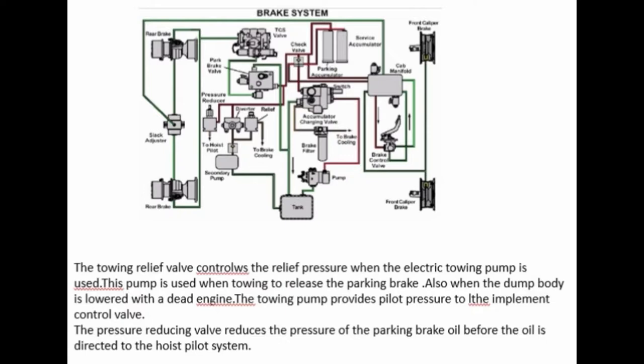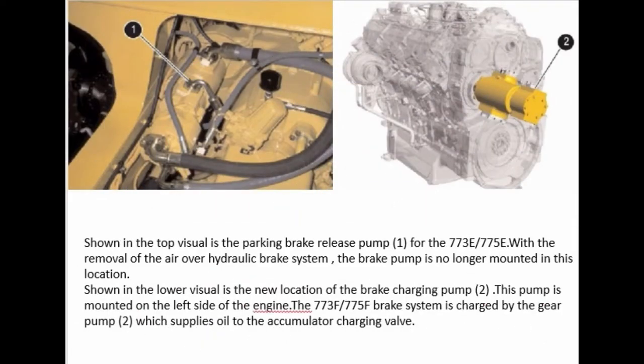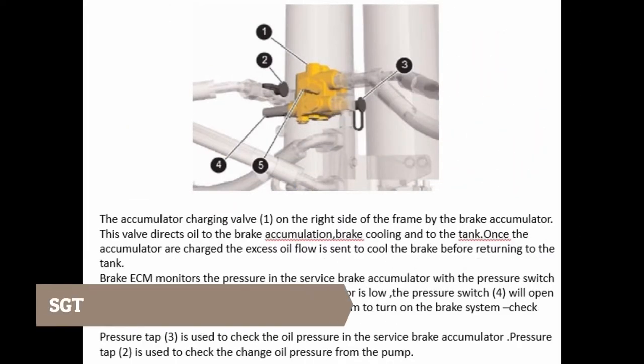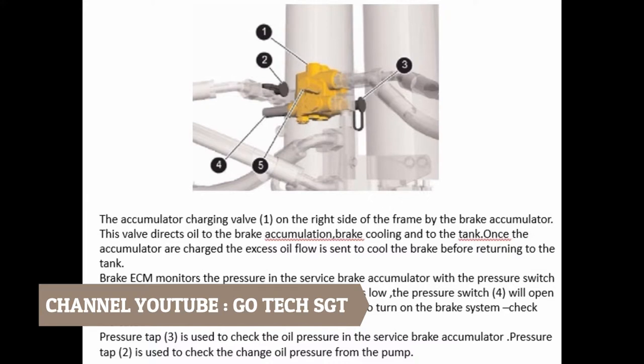The pressure reducing valve reduces the pressure of the parking brake oil before the oil is directed to the hoist pilot system. Shown in the top visual is the parking brake release pump for the 773E and 775E. With the removal of the air-over-hydraulic brake system, the brake pump is no longer mounted in this location. Shown in the lower visual is the new location of the brake charging pump. This pump is mounted on the left side of the engine. The 773F and 775F brake system is charged by a gear pump, which supplies oil to the accumulator charging valve.